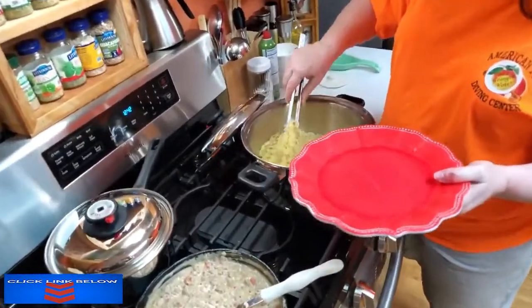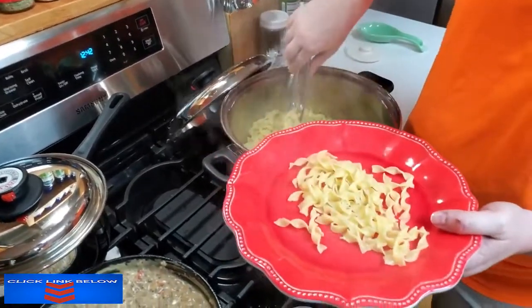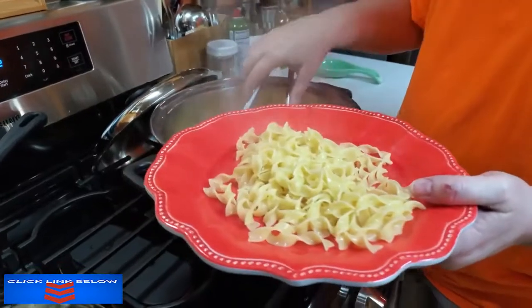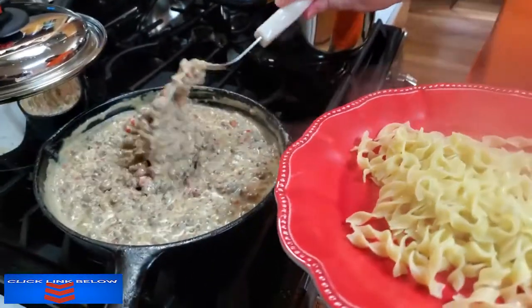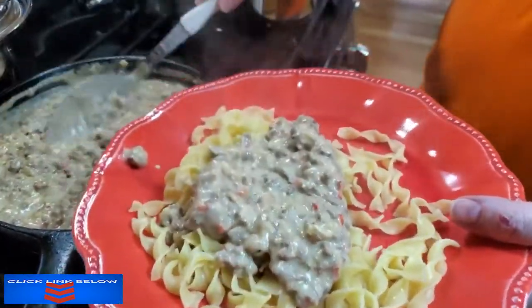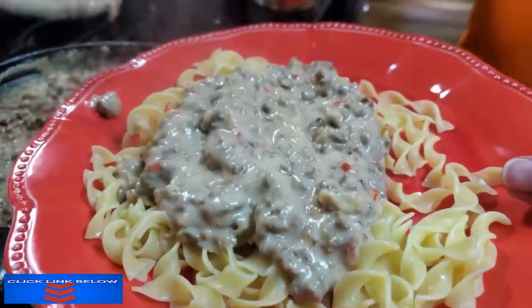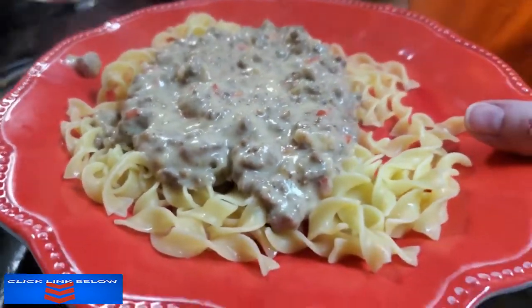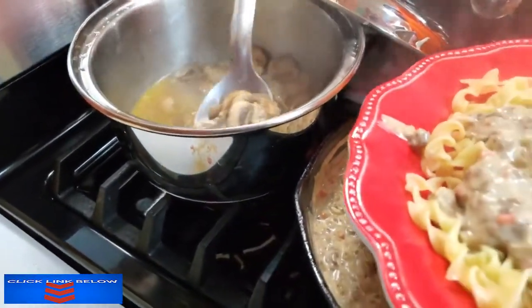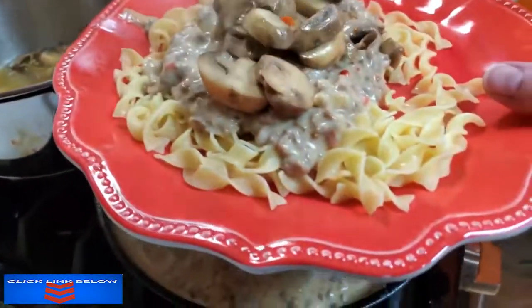All right, let's make a plate — noodles, then stroganoff on top. I'm going to put the mushrooms on mine as well, so let me get a few mushrooms to go with mine. This is just lunch, so I'm not having any bread.